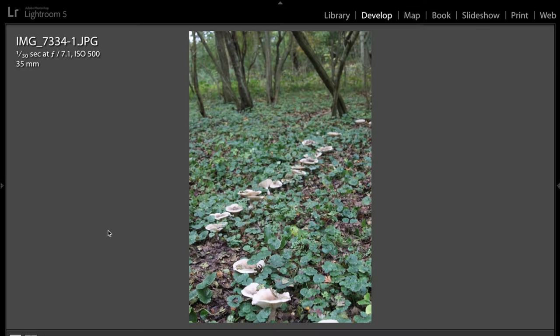Hey guys, this is Anthony Morganti from AnthonyMorganti.com, and this is episode 67 of Photocritiques. In Photocritiques, people send me in some of their best images, and I critique each shot with suggestions on how they can improve it. Today I'm pleased to critique the work of Crystal Whalen. Crystal sent me in some really nice images. She tells me she's been into photography for less than a year, really enjoys it, and really enjoys nature shots. So let's see if we can help her with her photography.